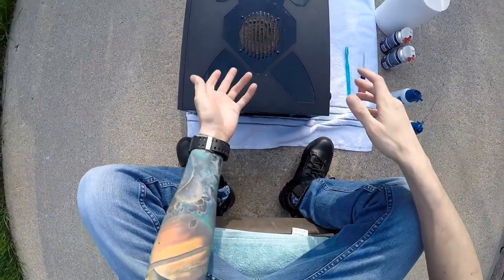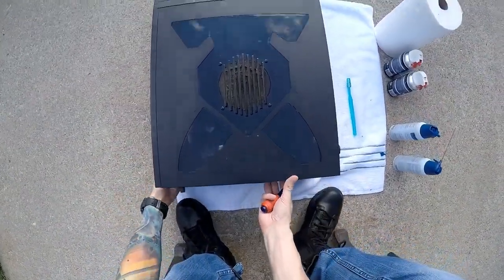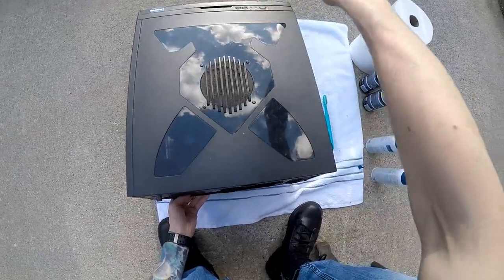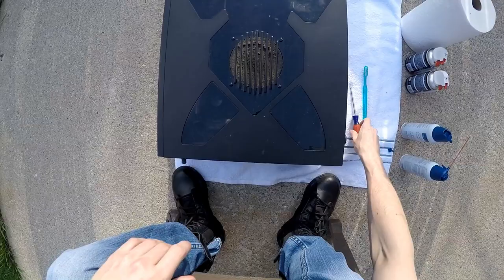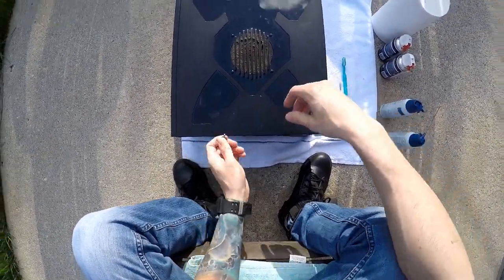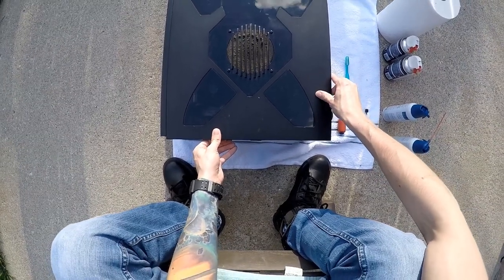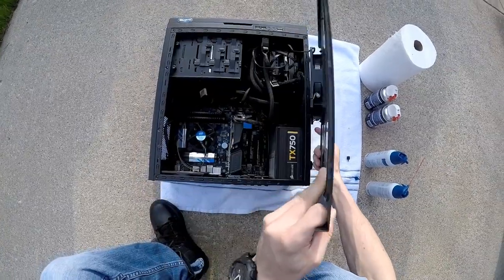First you want to pull off the top of the computer. A lot of PCs will have a screw that you need to undo on the side or on the top — it's generally on one of the four corners of the area you can pull the top off from. Undo that first. Mine simply just screws off. Then generally when you're taking these off you want to slide it outward and you'll hear a pop, then pull it right off.